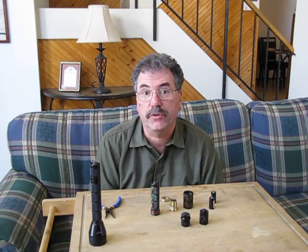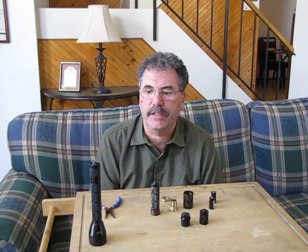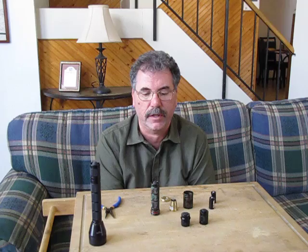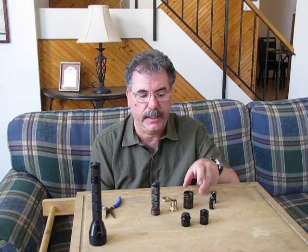Greetings Candle Power Forum users. This is Mr. G-Man once again. Today I'm going to demonstrate the modularity of the Malkoff MD2 and MD4 systems — how they interchange parts and how they go together.